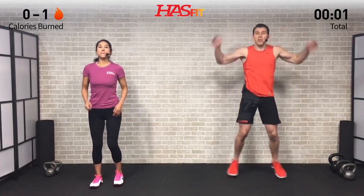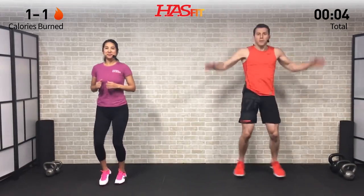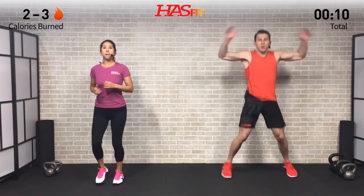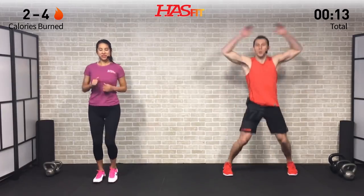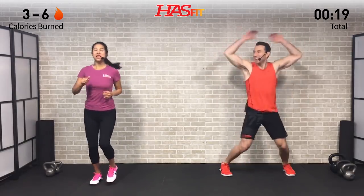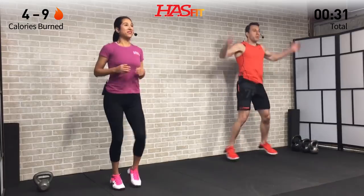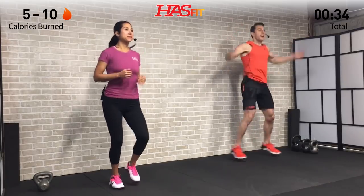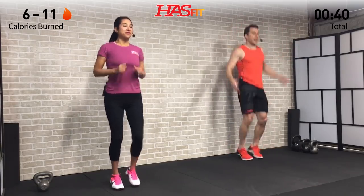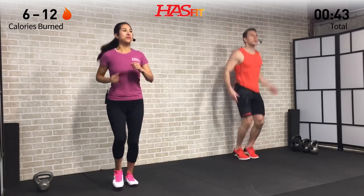I'm going to do some jumping jacks; Claudia is just going to do a light run in place. If you don't like the higher impact of the jumping jacks, go ahead and choose the run in place. Whichever one you choose, keep in mind that this is just a warm-up — the workout is going to be plenty on its own. We just want to warm up, not expend too much energy. Stand nice and light on the balls of your feet and keep a slight bend in those knees.